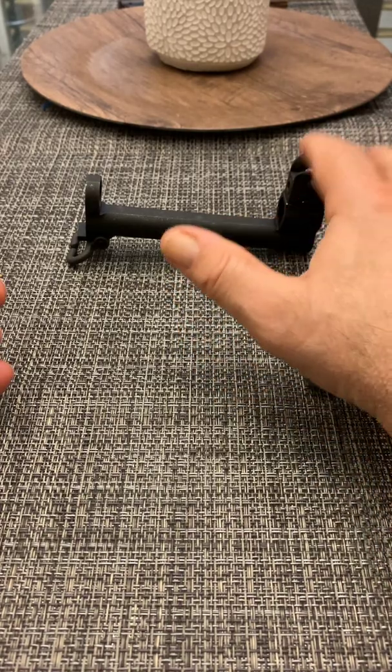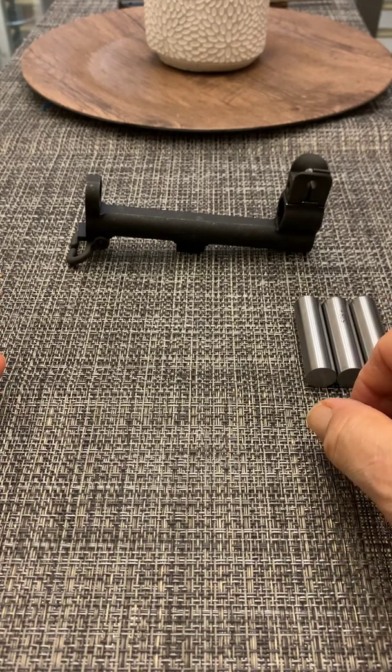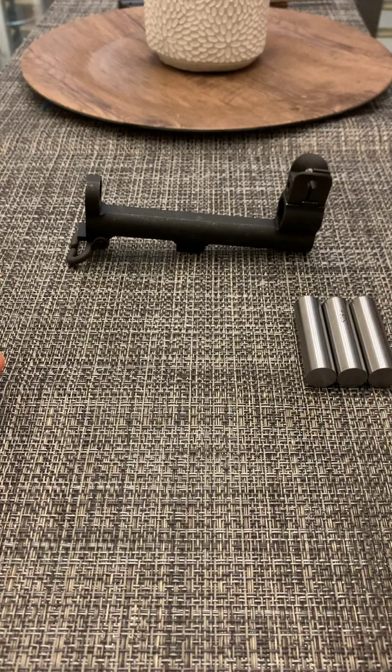Well, good luck. And if you get an M1 Garand or you have one, have fun. They are incredible. They're revered all over the world, and I've never heard anyone ever say a bad thing about an M1 Garand, especially the World War II, Korean, and early Vietnam veterans. Thank you and take care.